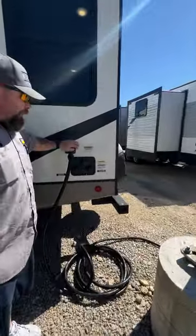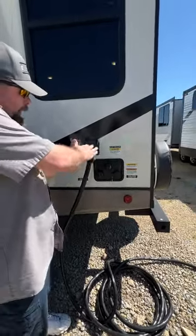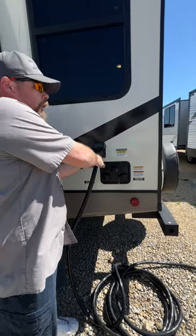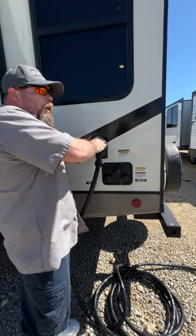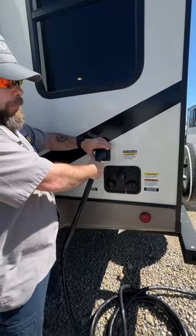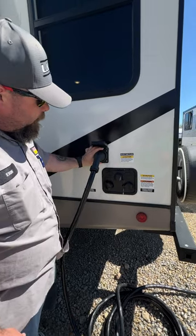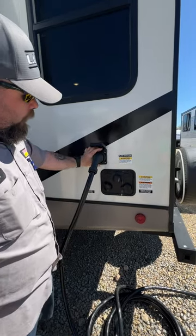This guy here has our 50-amp power cord. It comes with the unit. When you go to put it on, it's at a slight angle — you'll put it in there, wiggle it to get it nicely seated, and then it will twist clockwise to lock into place. Then you've got this cover here to help keep the water out of it. It's a nice little extra guard.